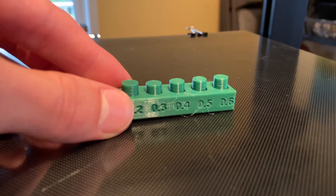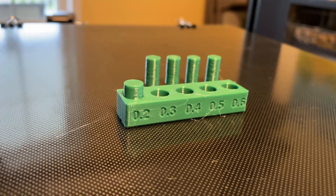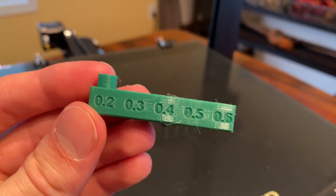Next, a tolerance test print to see how precise this printer is. Every pin slides right out except for the 0.2mm pin. This means that the printer is capable of printing a 0.3mm tolerance in the XY direction.